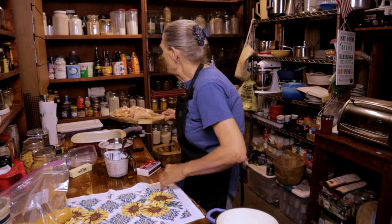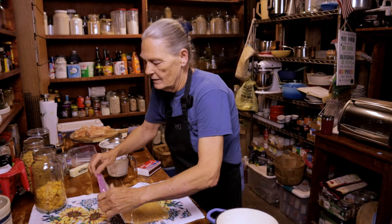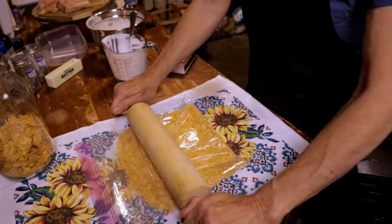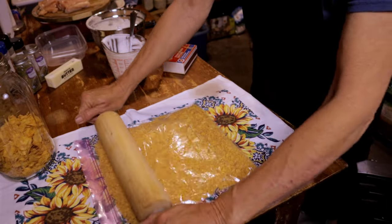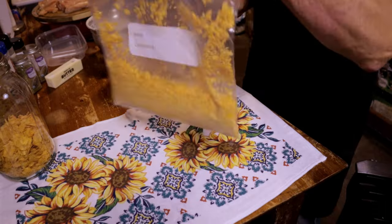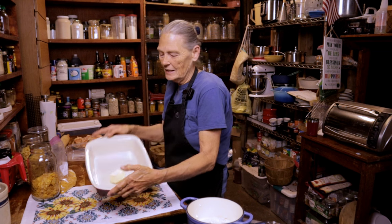I'll show you how I make a cornflake meal: just put the cornflakes in a Ziploc bag and take a rolling pin and roll away. You can also use a food processor or blender — it doesn't matter as long as you make it so it'll stick to the chicken. Now I'm going to drop half a stick of butter into a 9x13 pan and put that in the oven at 350 degrees to let the butter melt while we get the chicken ready.